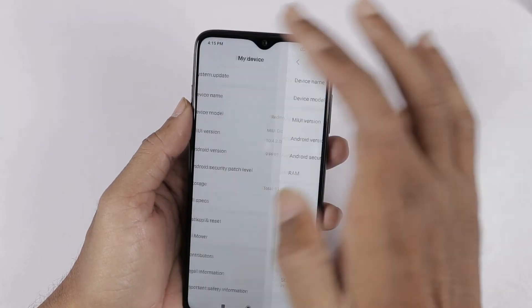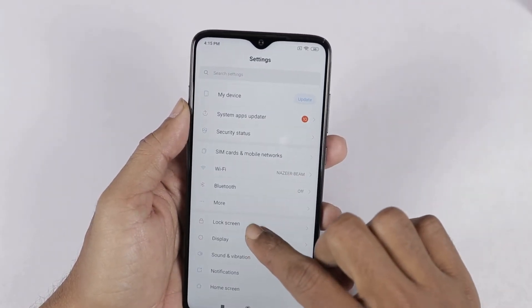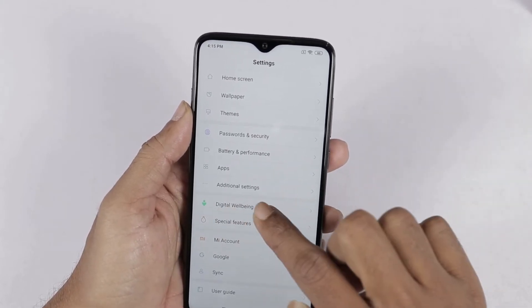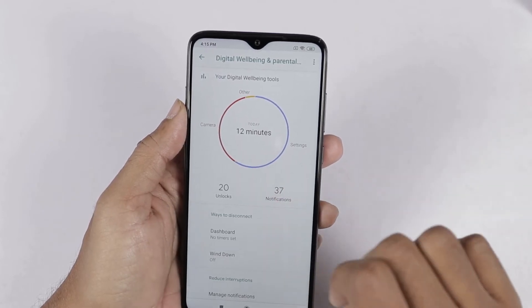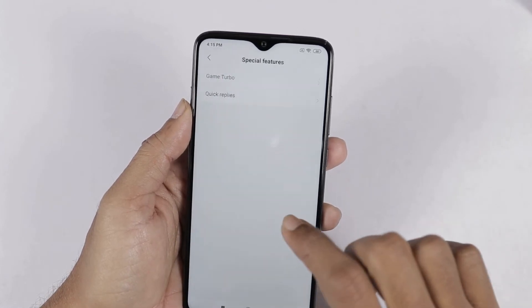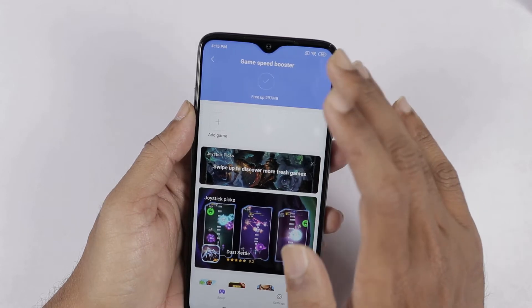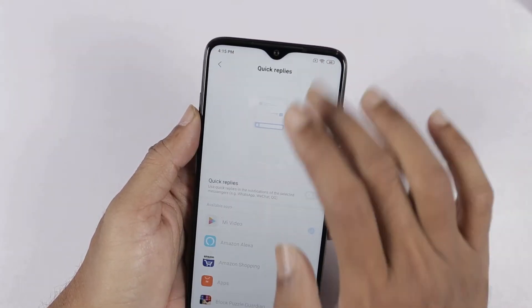Here are the settings. We can check more extra options, including digital well-being. We can check the special features — here we have Game Turbo option, quick reply, and other quick options.